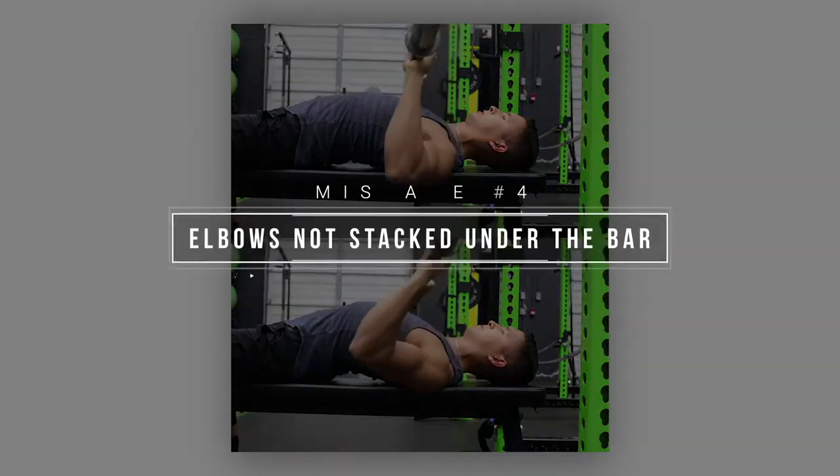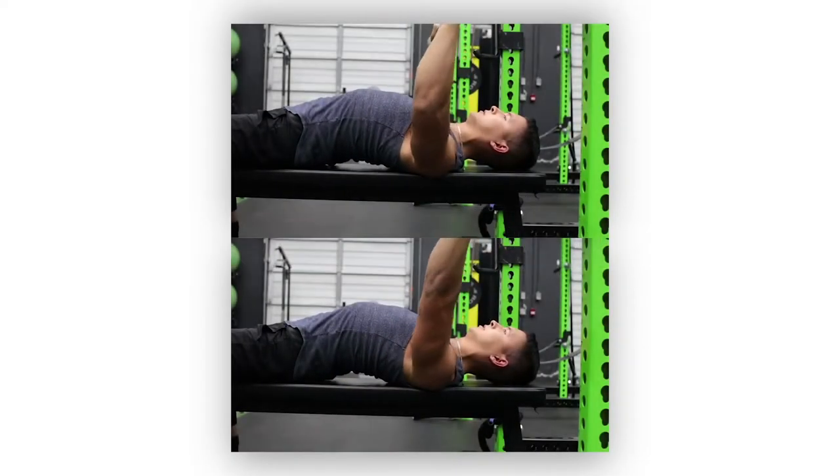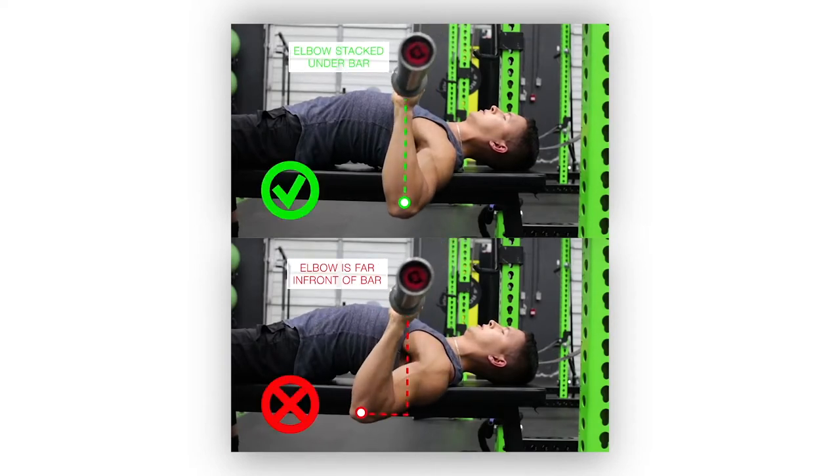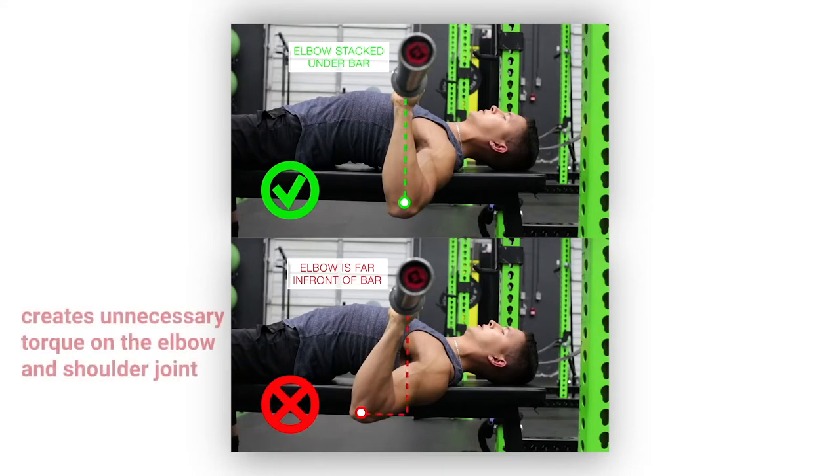A harder to catch yet very common mistake is not properly aligning the elbows during the press, meaning the elbows are not in line with the hand and not stacked under the bar, which creates unnecessary torque on both the elbow and the shoulder joint.